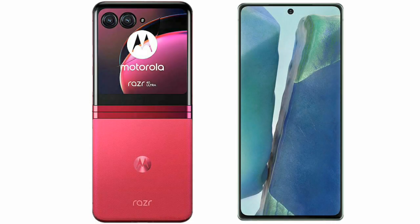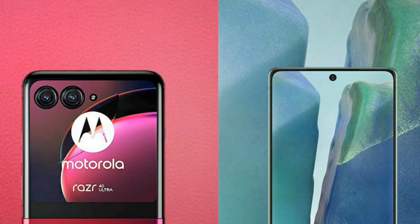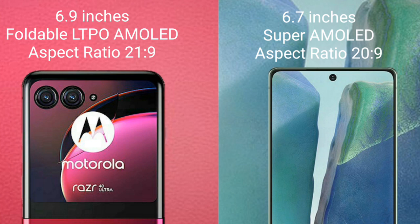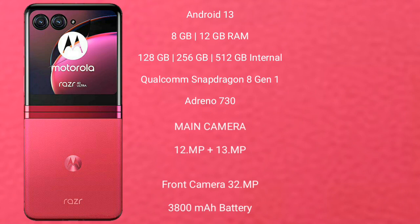I will compare the new Motorola Razr 40 Ultra with Samsung Galaxy Note 20. Motorola Razr 40 Ultra comes with a 6.9 inches foldable LTPO AMOLED display and aspect ratio 21:9. Samsung Galaxy Note 20 comes with a 6.7 inches Super AMOLED display and aspect ratio 20:9.